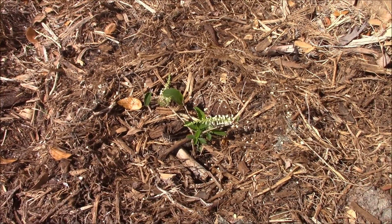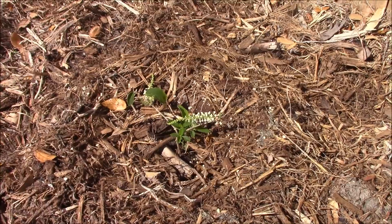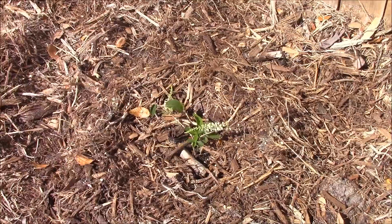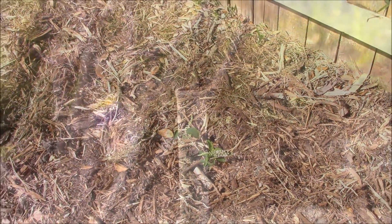Here is a sweet almond bush that I won at a raffle drawing at the last beekeepers association meeting. The plant smells amazing. It's not that tall yet, but it had a really good root system on it, so we'll see how tall it grows.